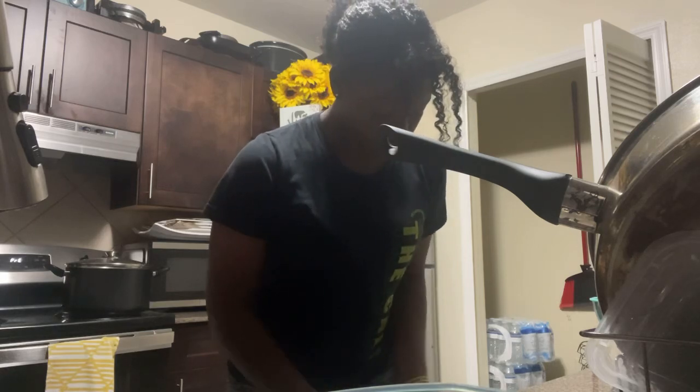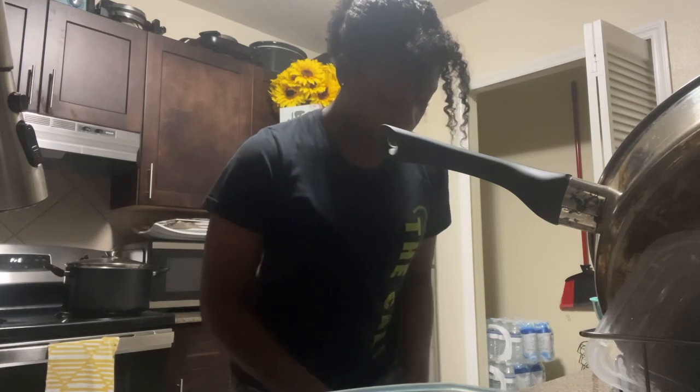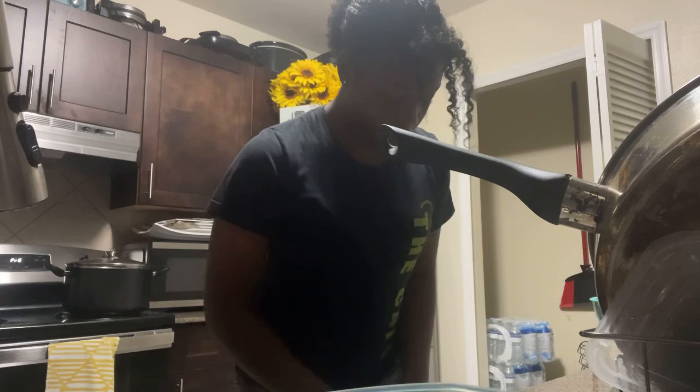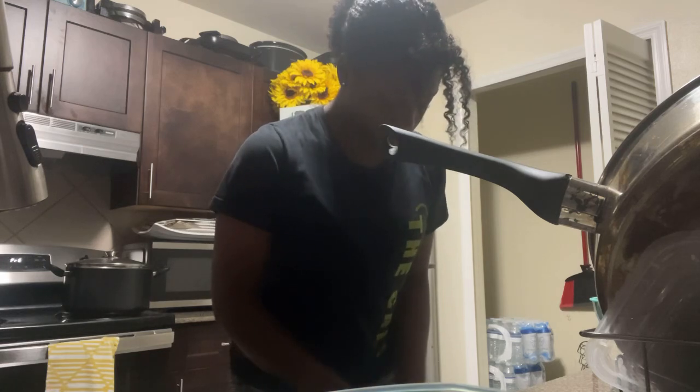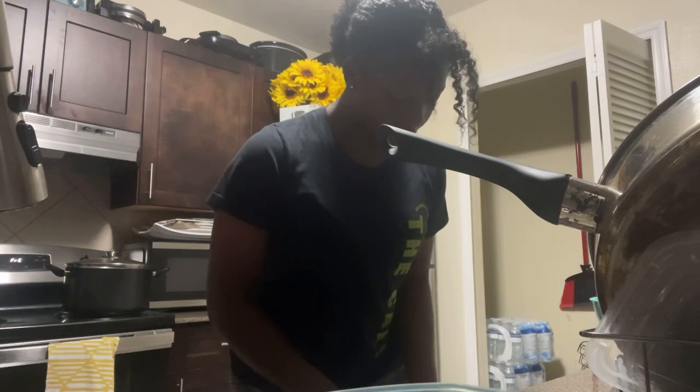I feel like this is gonna take me forever to peel all these potatoes. I feel like I should have started earlier - I thought 6:45 would be a good time but I'm not too sure about that anymore. But it's too late now.